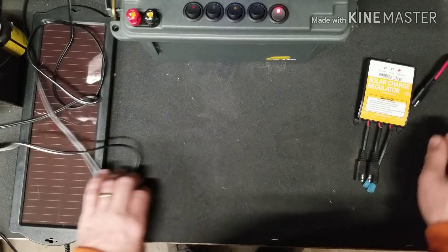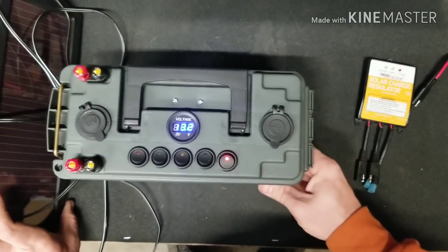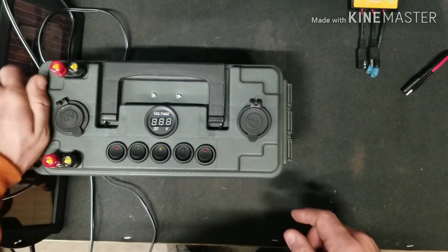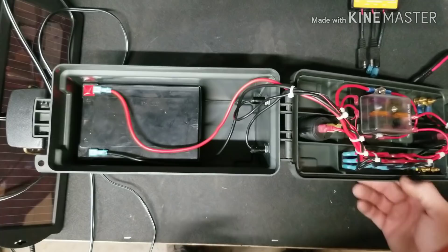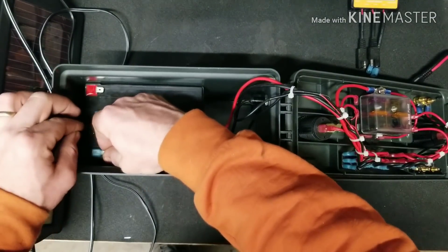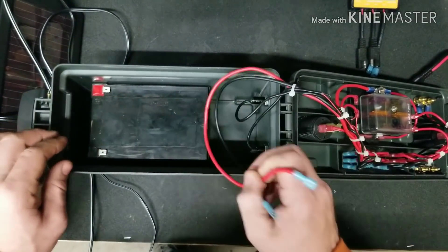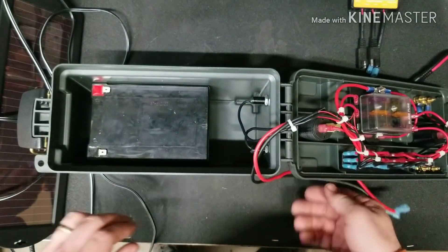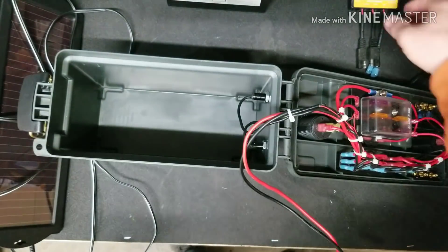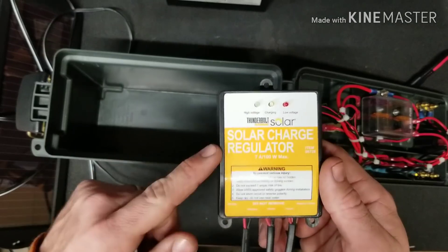For starters we're going to have to make a few changes to the way this box is wired. We're going to shut off and unplug the battery and remove it so that way we have some space to work inside the box. Next we're going to figure out where you want to put your charge regulator or solar charge controller.